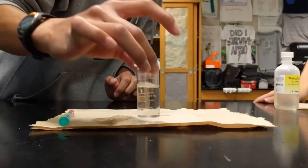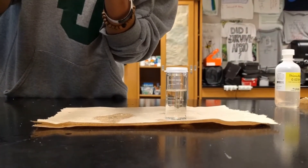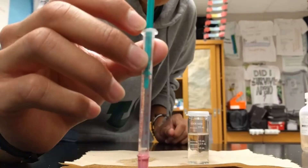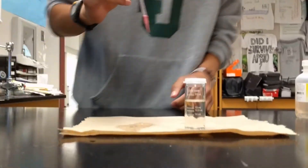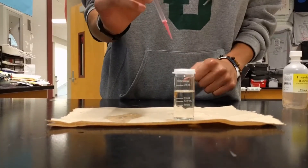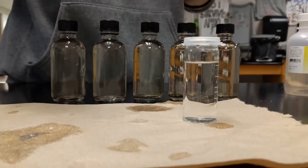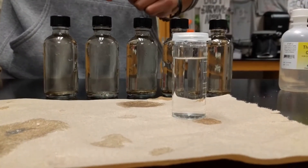So we have a clear solution now, and on our pipette it reads 2.25, and that is the value that corresponds to the dissolved oxygen level in the sample. We will be using this to measure the dissolved oxygen of all of the samples after we have left them to sit overnight with the specific treatment.